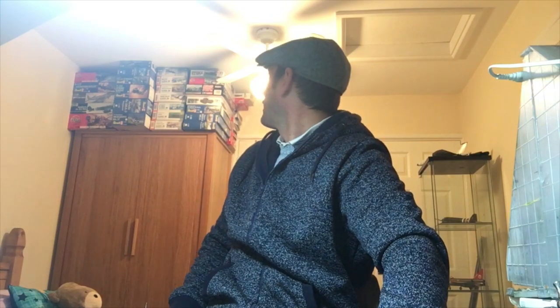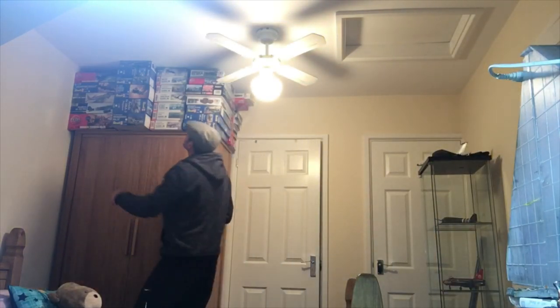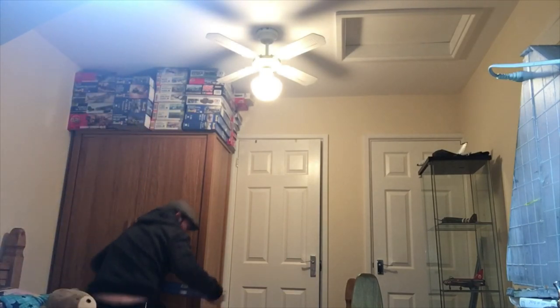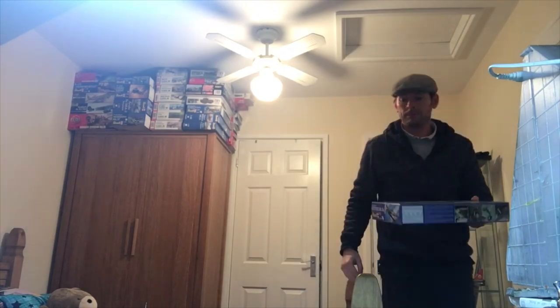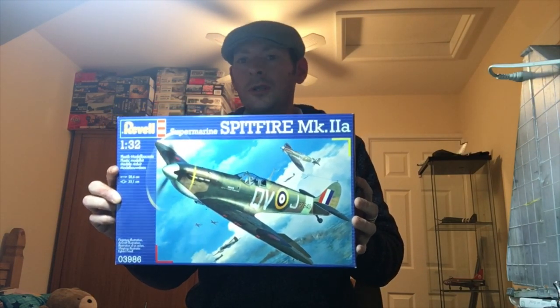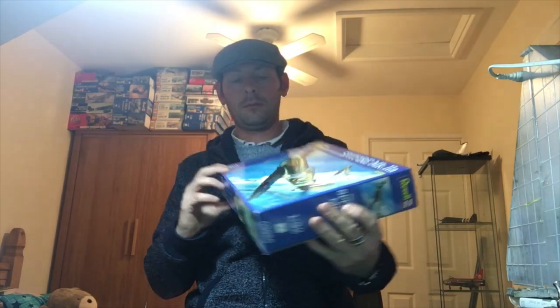I'll show you the kit. That's the kit, guys, that we're going to be doing. If anybody wants to get this kit, the kit number is 03986.